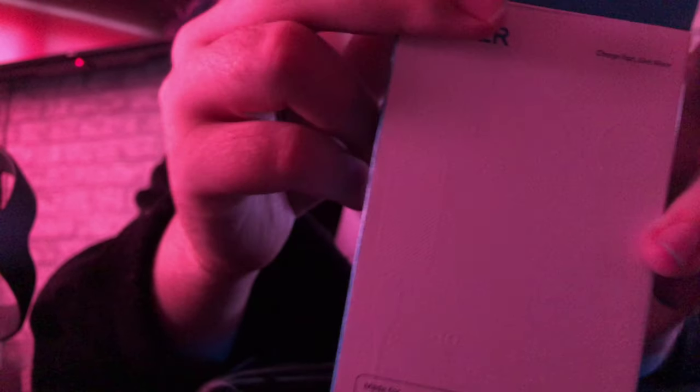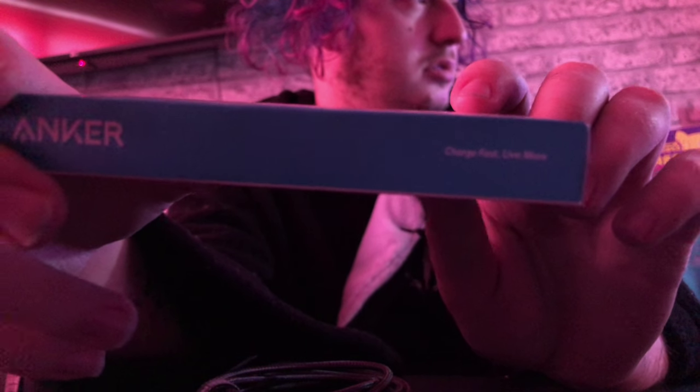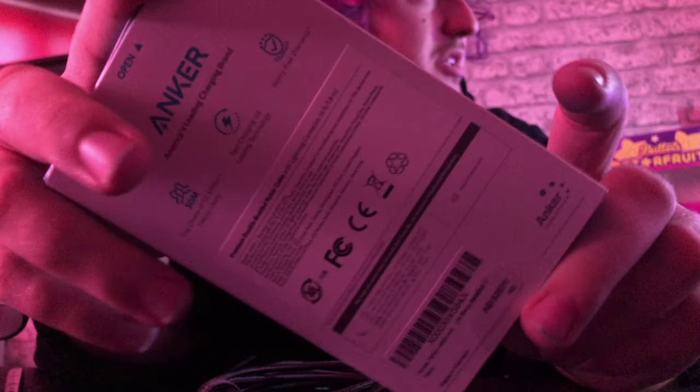This is the box — just a plain box with a bit of logos and stuff on it. Anker — charge fast. Charge fast with more. There's the back of it, guys.